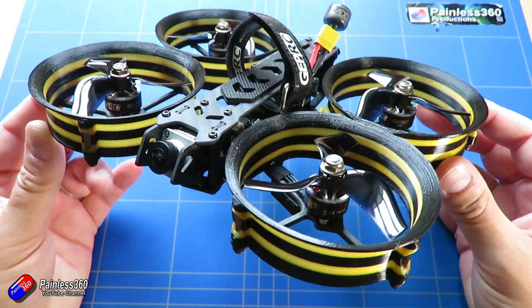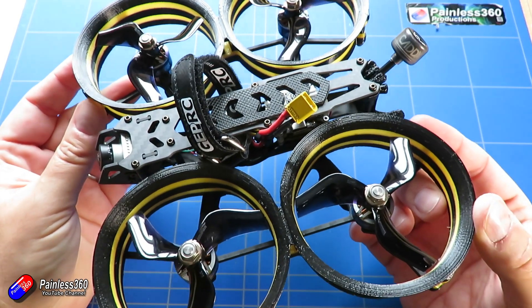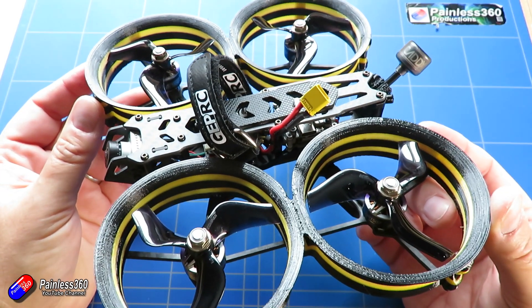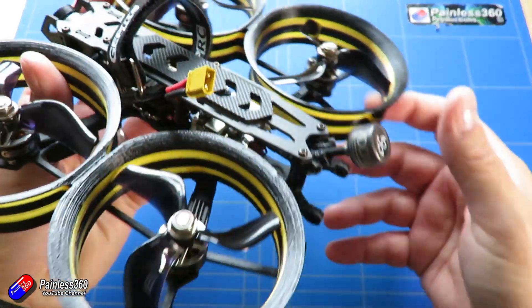This one actually isn't the DJI air unit — this is the Caddx Vista, which has a single antenna and no SD card inside so you can't record locally. But it is a little bit cheaper and really importantly it's an awful lot smaller.